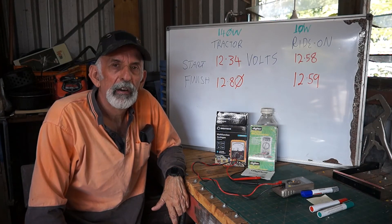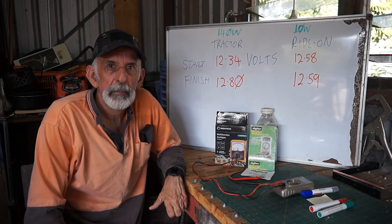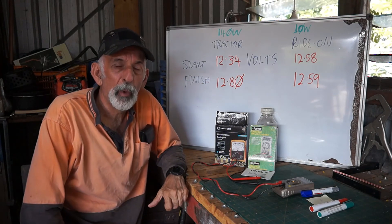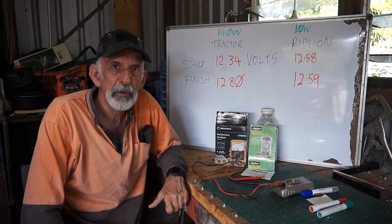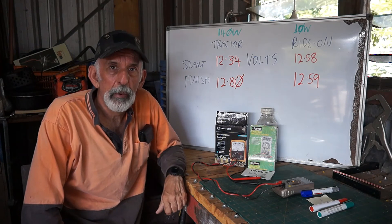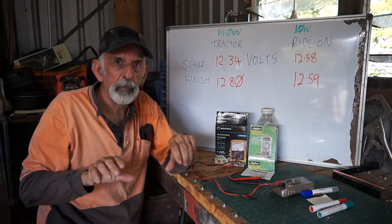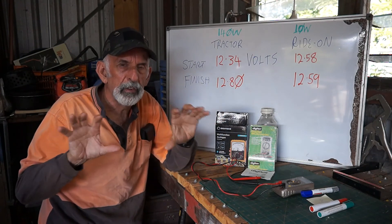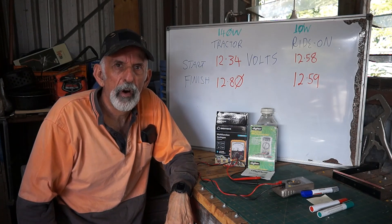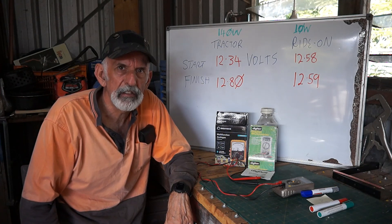That shows you what use solar panels are for charging our machinery. I never intended this video to be about what solar panel to buy — I was given these as gifts by the mystery man and I've put them to use. If I was going to buy a solar panel, the big 140-watter where there's double panels — I'd probably buy just one panel; I think that'd do fine. Alright everyone, hope you got something out of that. Thanks for watching — see you next time. Goodbye.